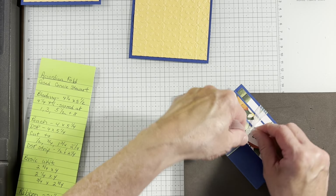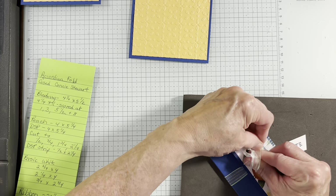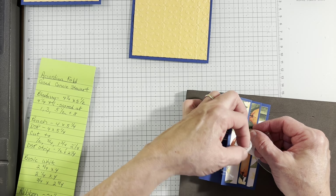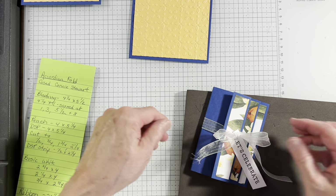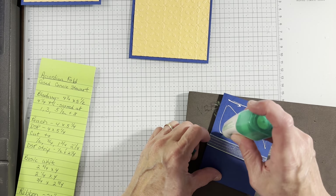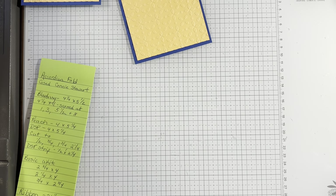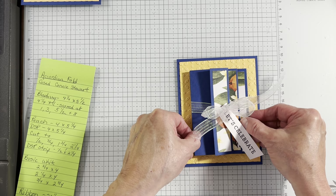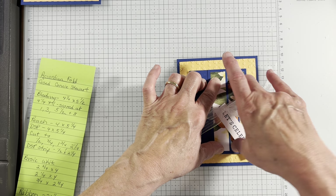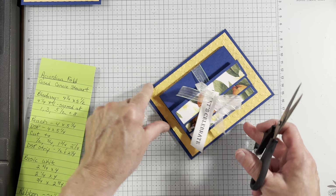Okay, and I will trim that in a minute. I'm going to go ahead and add some glue to the back, put that to the side, add this to the card base. Hold it for a minute. Bring back my ribbon scissors and do a nice trim on my ribbon. And you have a fun card.